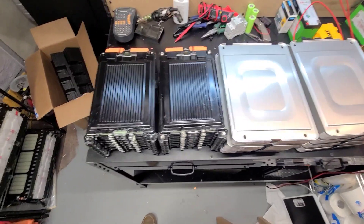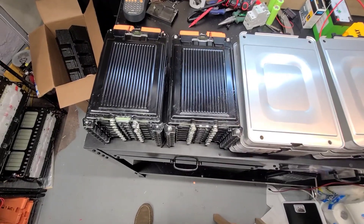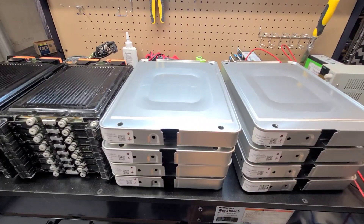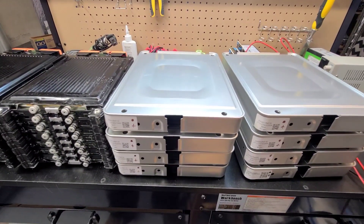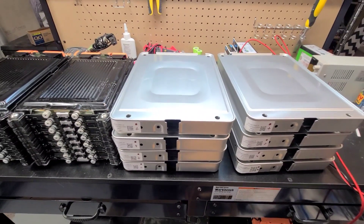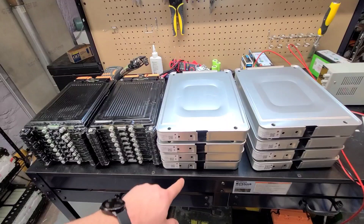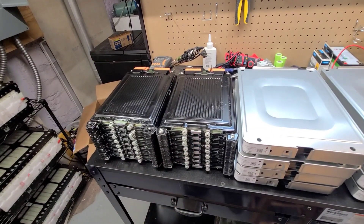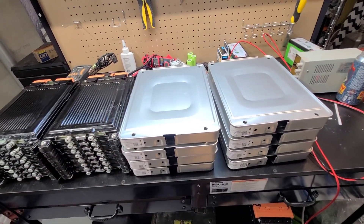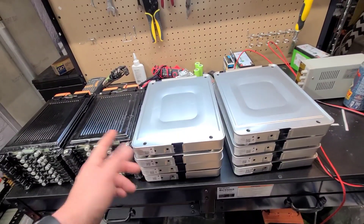Just for comparison, I've put a couple of my Volvo batteries here — these are 16S, 2 kilowatt-hour modules. Then you have eight Leaf cells, and these are 2S modules that are 500 watt-hours a piece when new. So this stack here new would represent two kilowatt hours, same as that Volvo pack — but the Volvo pack is a much smaller package. The Leaf batteries have also degraded a little bit; I think they're testing around 70–75%.